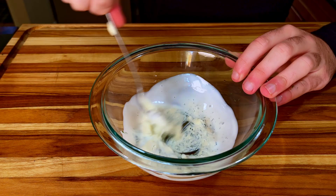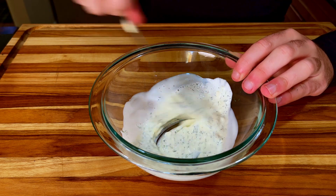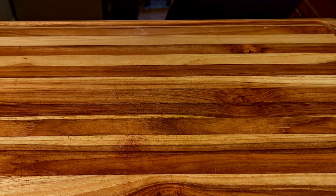As you mix the sauce, you can adjust the consistency by adding a little bit more mayo or buttermilk. I like to add a little garlic powder as well. Just like that, we have a ranch dressing that's good enough to put on everything, even though you really shouldn't.